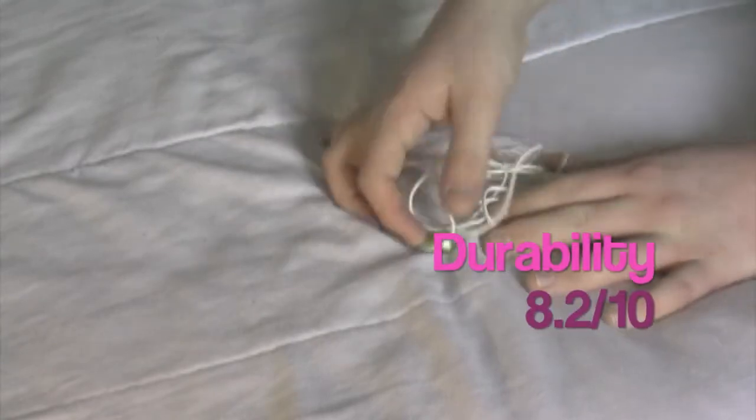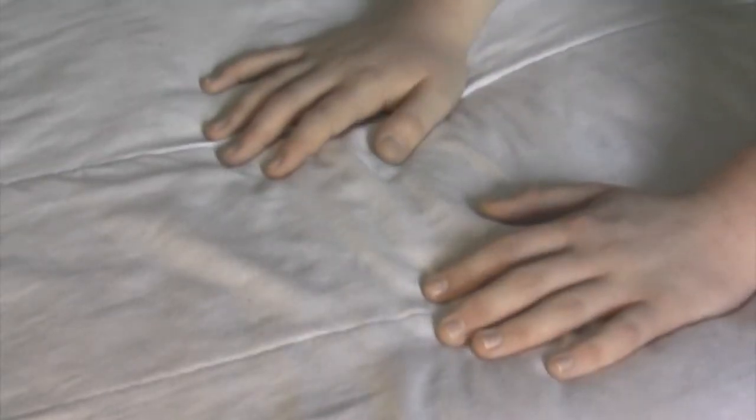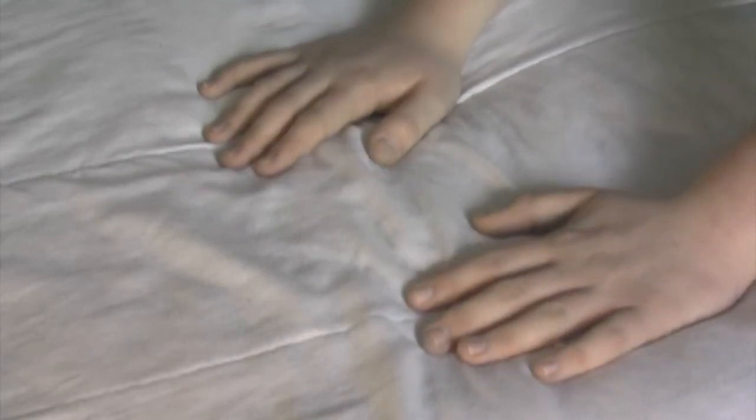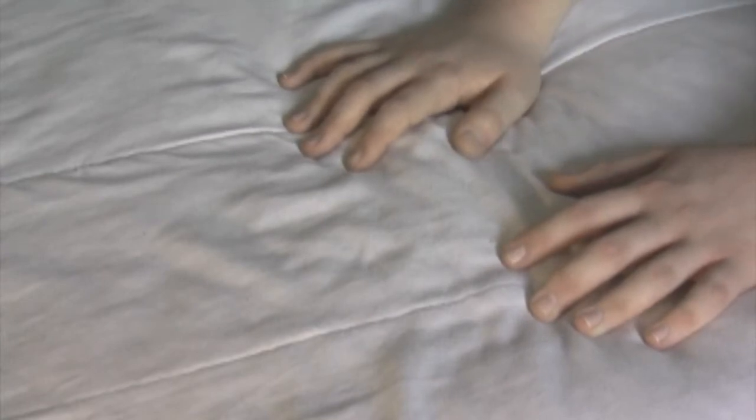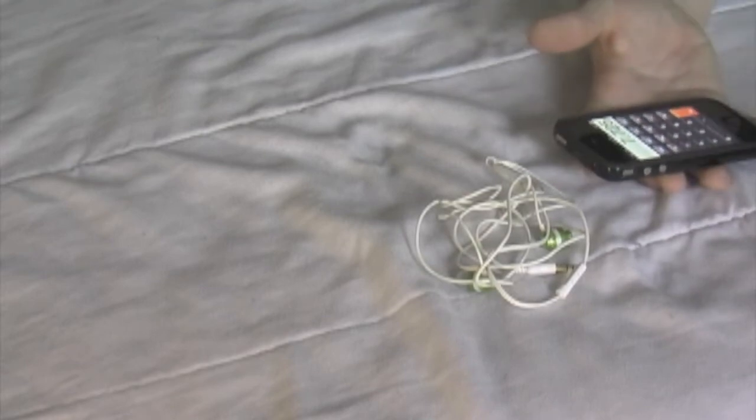For durability, I give them an 8.2 because I have lost a bud and not been able to find it. It fell off pretty easily just in my pocket one day and I never saw it again. I believe this will cost you $10, as they did for me, and they do come with a couple sets of buds, but the packaging doesn't allow them to stay in there and creates a high probability that you'll lose those as well. Their final score is unfortunately a 30.9, divided by the four categories gives it a 7.725. As I said before, anything above a 7 is relatively good, but this is comparatively low.